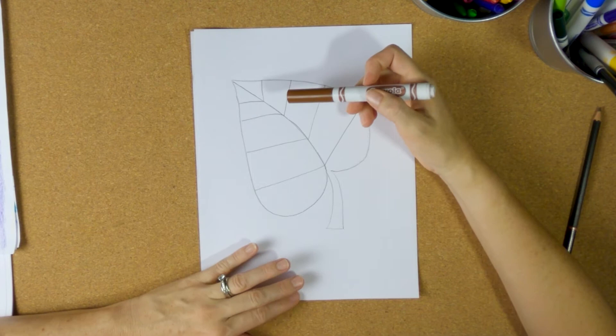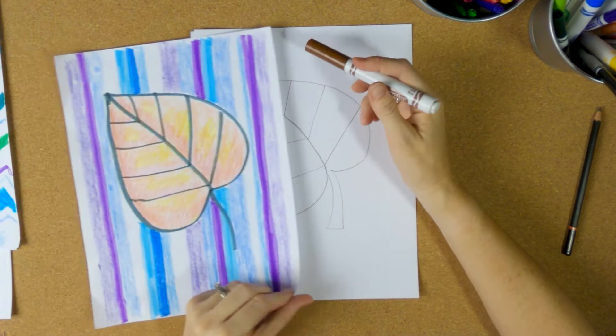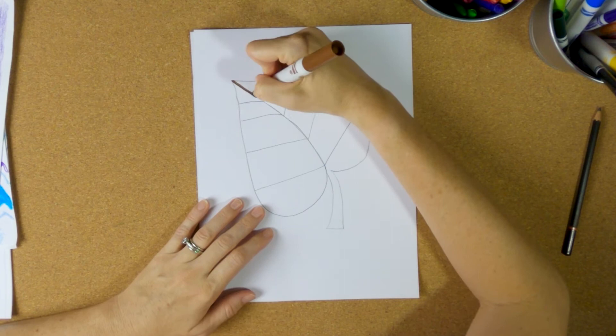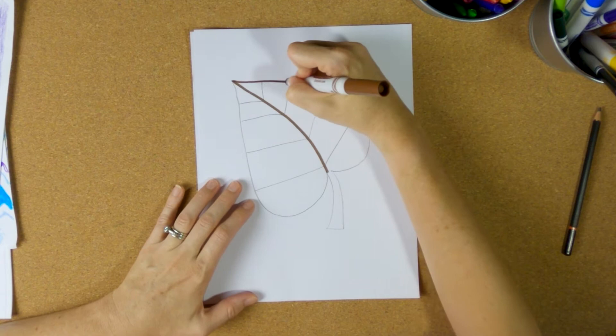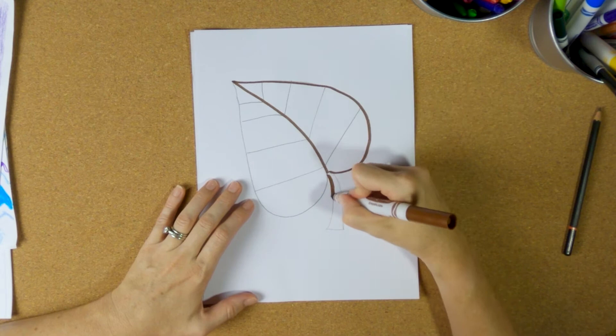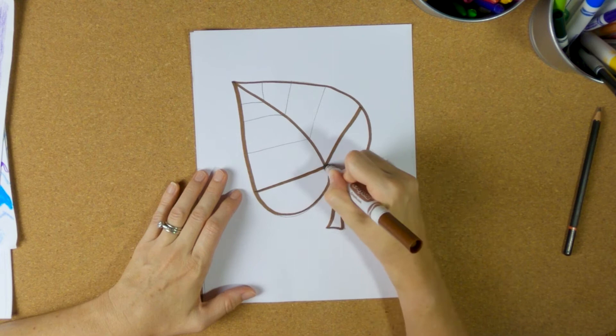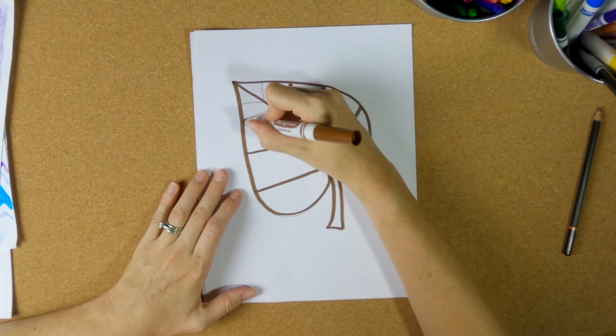I would use something dark like a marker — black or brown. In this example I used black, but my black is running out so I'm going to use brown on this one. I would stay away from green though, because green is a cool color and we're trying to make fall leaves. Fall leaves, as we've talked about, are red, orange, yellow, and brown — not green.